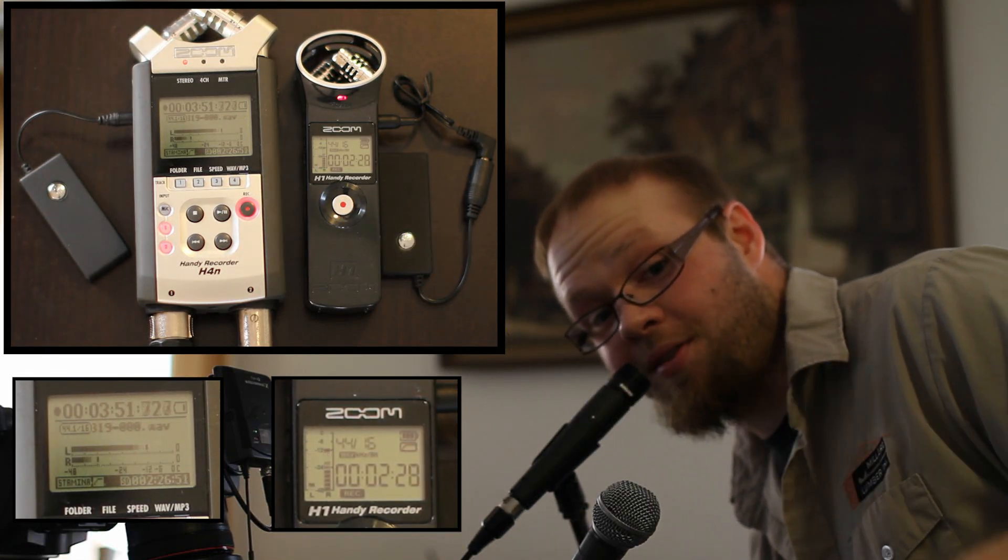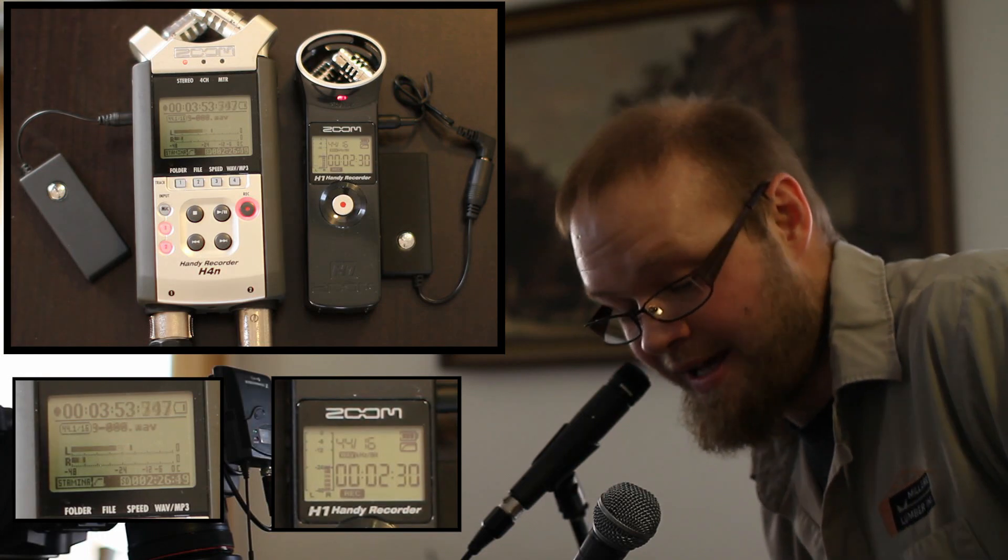That means two transmitted channels of audio at the same time — it's pretty nice. So after watching these little guys in action, you can see how this would be extremely handy. You can't touch very many wireless transmitters out there for $35, let alone units that will transmit two channels simultaneously. So this is extremely handy for your next low-budget application.